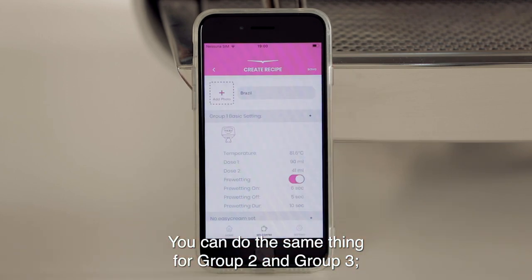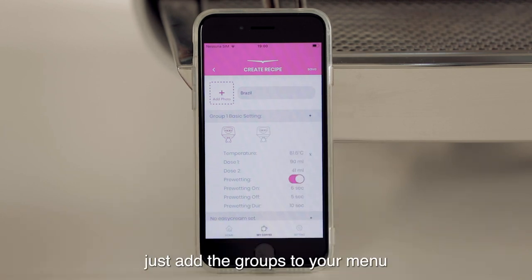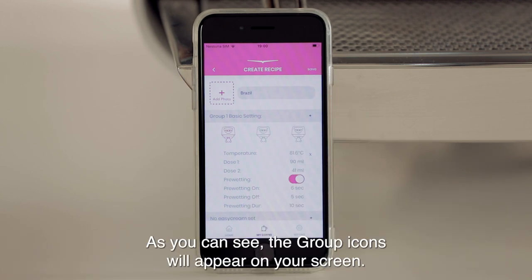You can do the same thing for group 2 and group 3. Just add the groups to your menu by pressing the plus key on the grey bar. As you can see, the group icon will appear on your screen.